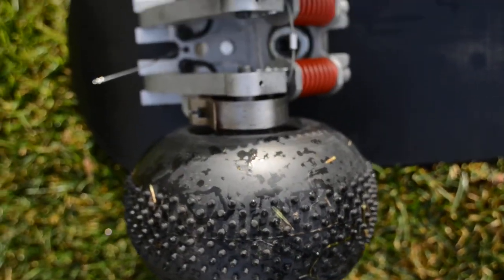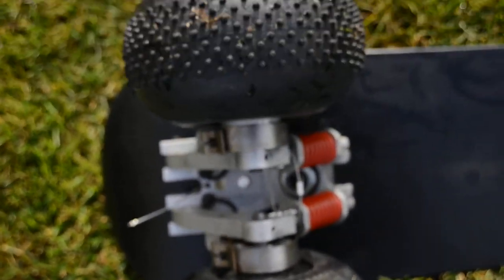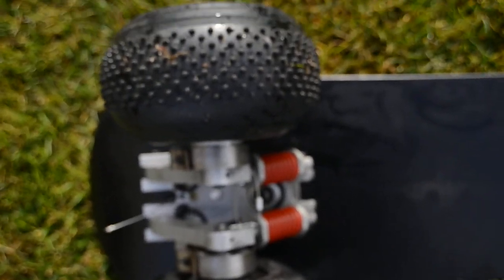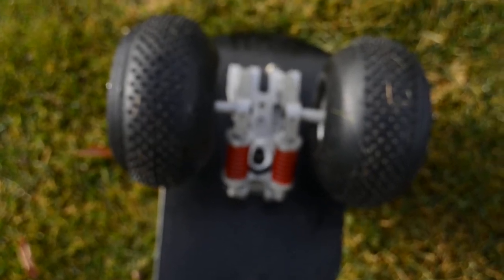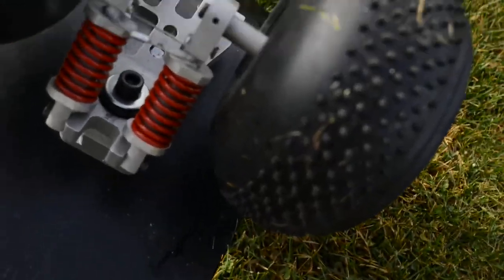You can see these pneumatic tires — they don't necessarily have the best grip in the world, but for going down steep hills they work fine. Basically you've got shock absorbers on each front and the back.